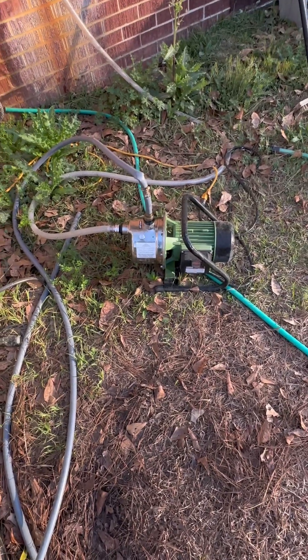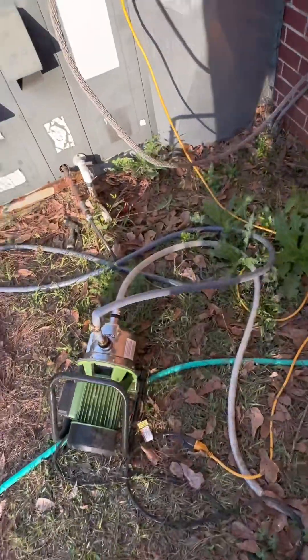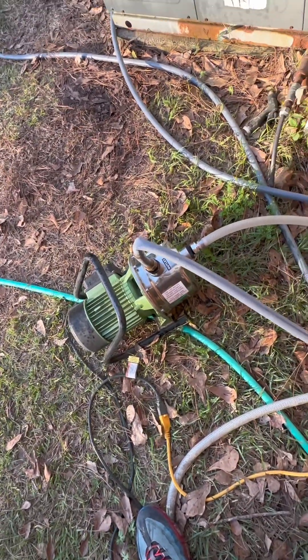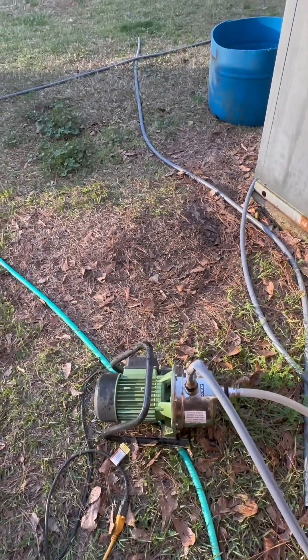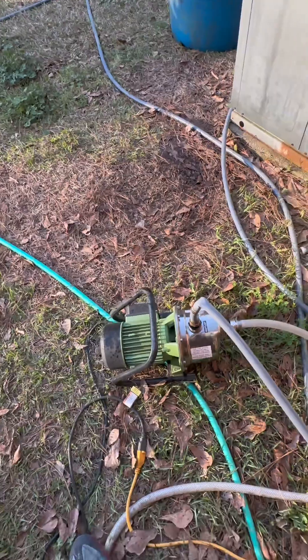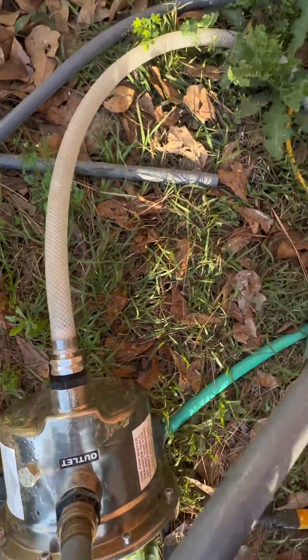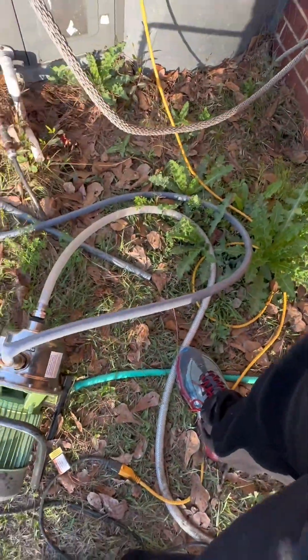This is the pump I use from Harbor Freight to water my garden. I really only use it because it shoots the water further out of the sprinkler and makes it where I don't have to use it as long. You've got to make sure you get this plastic hose like this coming from the spigot so it don't collapse when the pump kicks on.